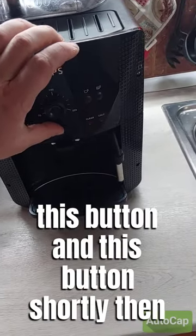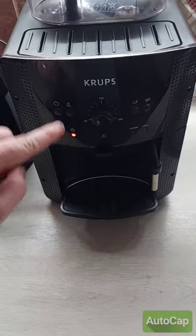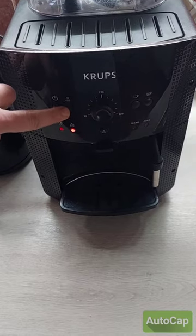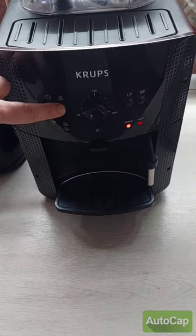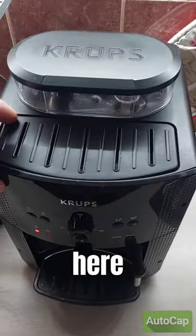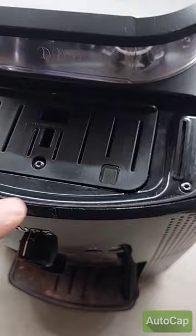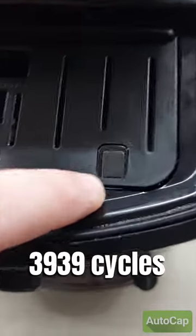Press this button and this button shortly. Then with this button select this one, and then here open this part and take a look at this.